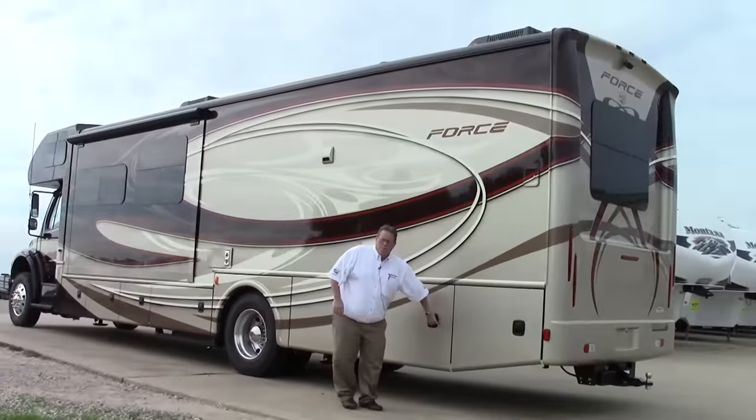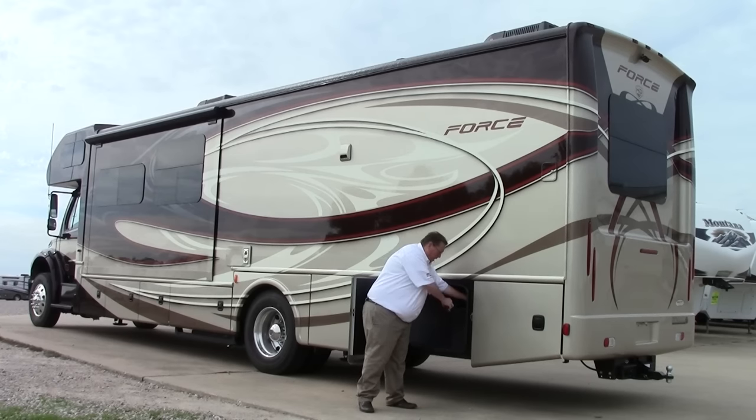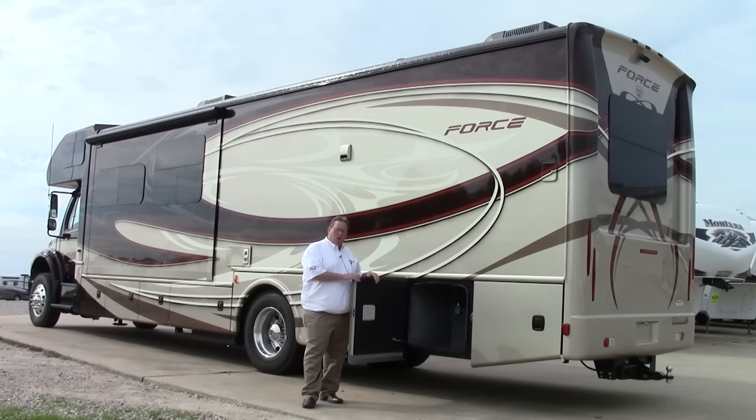Moving to the back, we've got a power cord right here. It's a 50-amp coach with a 50-amp cord. This will retract by itself — so anytime it's raining, muddy, or cold and that big cord is a little hard to deal with, just hit that button and it reels itself right in. Again, more user friendly.